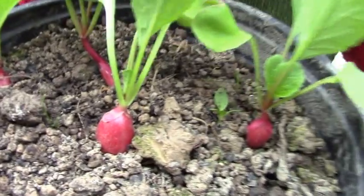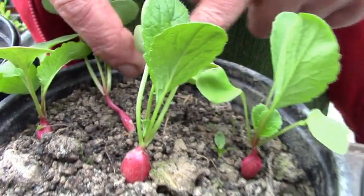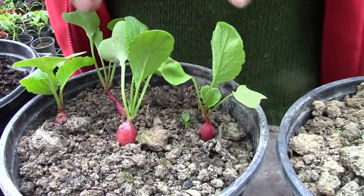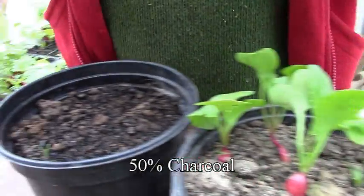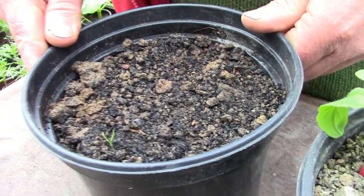And this is 25% charcoal — quite a dramatic difference. And then moving on to the 50% charcoal. Almost no germination of anything.